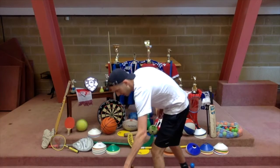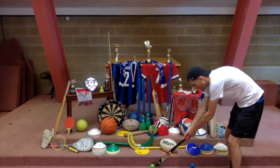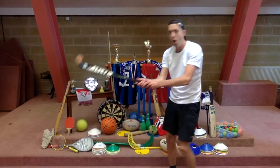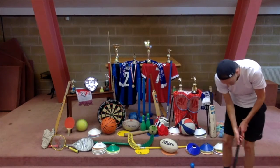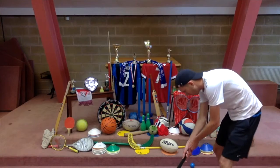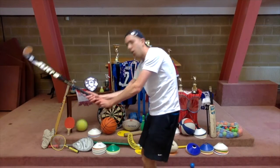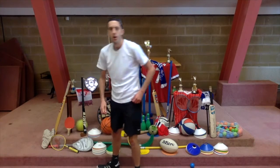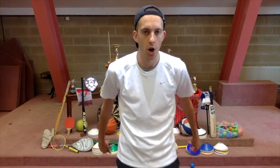Did you get it? That one was golf. If you got that one, okay. I might even use a little bit of my equipment for this one — you might be able to see this on the floor here, we've got the stick. Let's go — what sport is this? Big clue with the stick there. What do we think? That one was hockey! That's right.